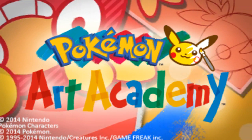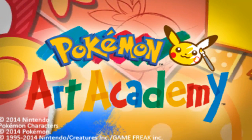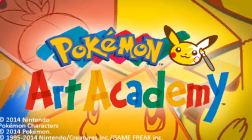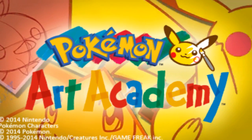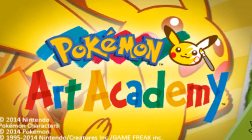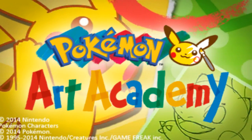Hey there guys and welcome back to some more Pokemon Art Academy. This is gonna be the last episode for Spooktober, which means it's gonna be the last Halloween related video that I'm gonna do. I'm gonna continue Pokemon Art Academy well into November and most likely all of December.